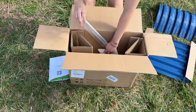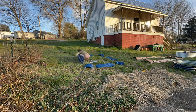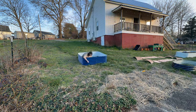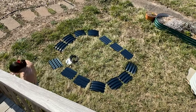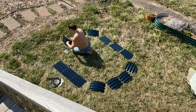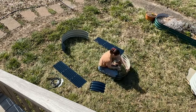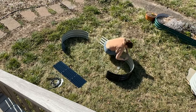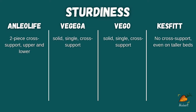The Vigiga bed also came with very similar cross-supports to the Vigo bed. However, because of the orientation I ended up building my raised bed, the cross-supports were not necessary. The Kesfit raised bed did not come with any cross-support at all. Granted, this one I built is much shorter than the others and theoretically has less chance of bowing out. But on their website, it didn't seem to mention that even their taller raised beds would come with any sort of cross-support.